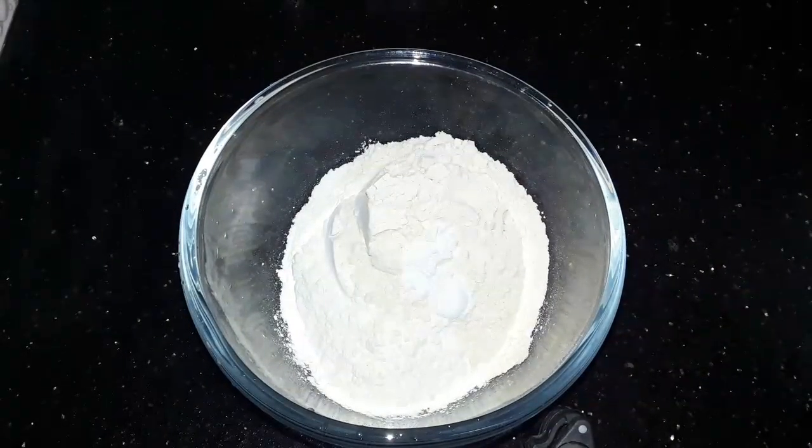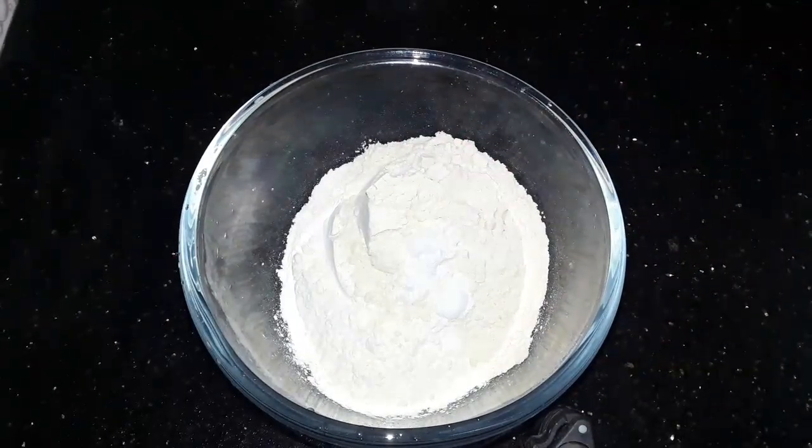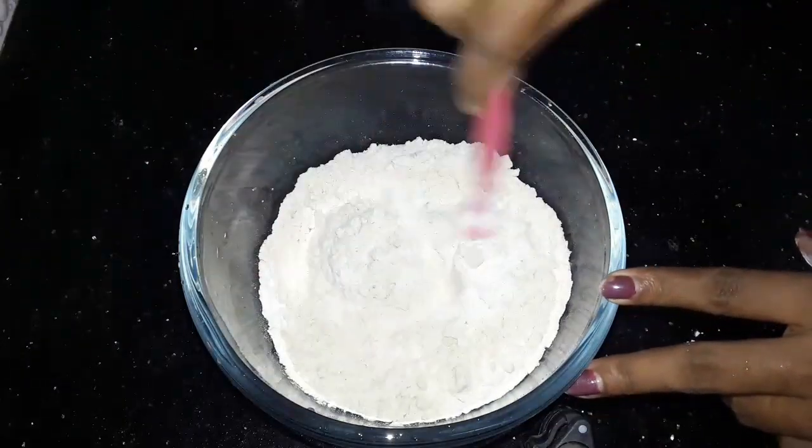Add 1 teaspoon of baking powder and mix it with the mixture.